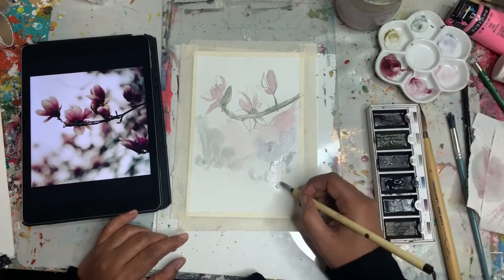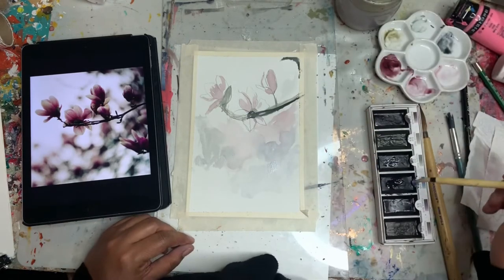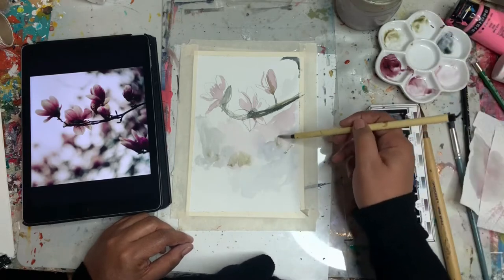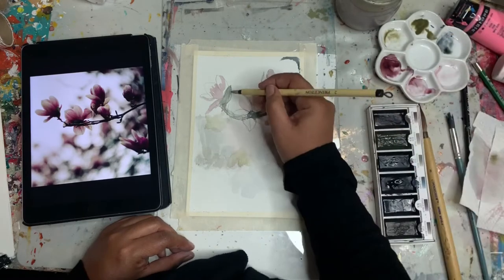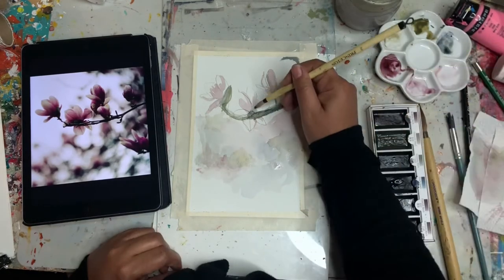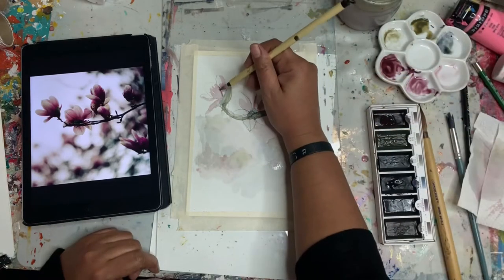I'm adding in some blue and I'm not going to copy this exactly — it's just for reference, to try to give the impression of these magnolias, which is one of my favorite flowers. I look forward every spring to going and taking photos of them. This photo was shot with my Lens Baby lens, which is a tilt-shift lens, and that's how you get that beautiful bokeh in the background and the blurry lines.